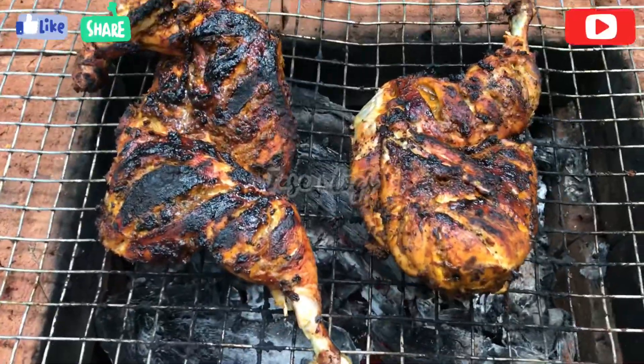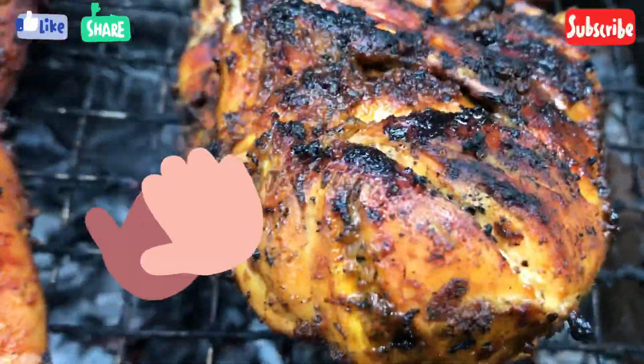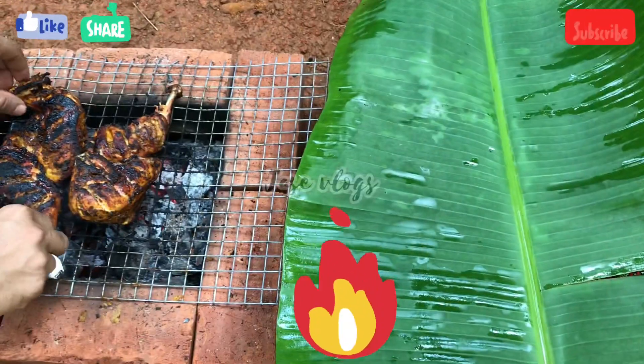Our chicken is ready. It's a good smell. I'm going to make a big pan.